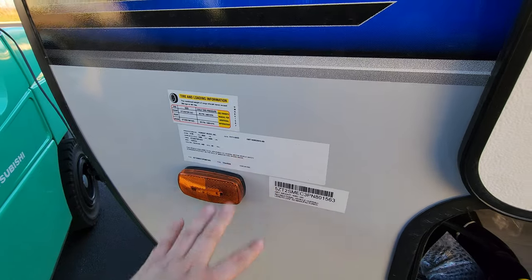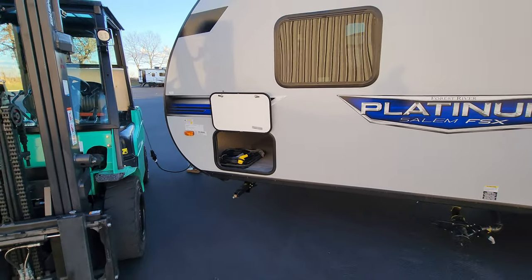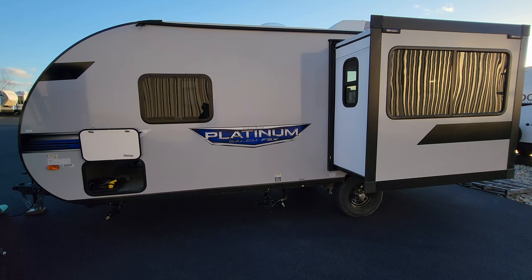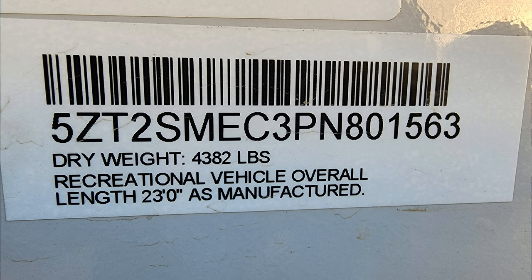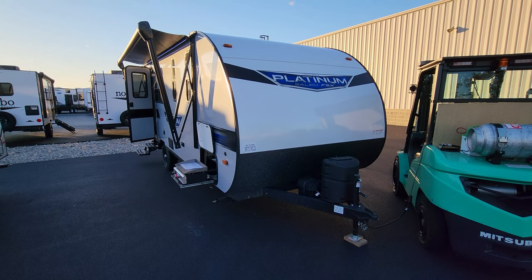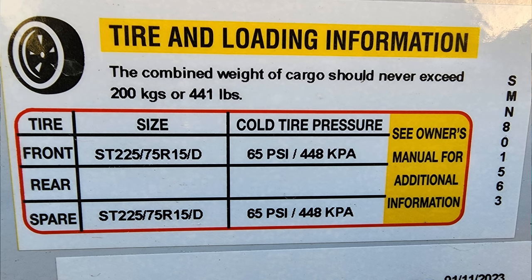Here we have some important informational stickers. The first is your main production data sticker, telling you production date, VIN number, axle size, and most importantly gross vehicle weight — that's the most you can load the RV up to, combining axle weight, hitch weight, everything. Don't exceed that number. Next is your unloaded vehicle weight sticker, telling you what the RV weighed rolling off the factory assembly line, and it also has the length. Next is your cargo carrying capacity sticker, telling you the amount of weight you can put into the RV before exceeding the gross weight. And last but not least, the tire sticker, telling you tire size and most importantly cold tire pressure — make sure you maintain your tire pressure, very important.